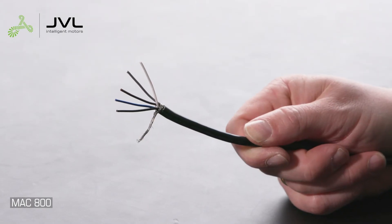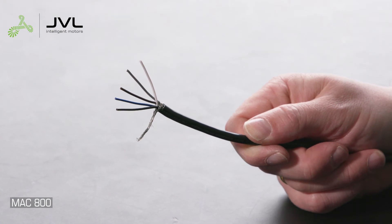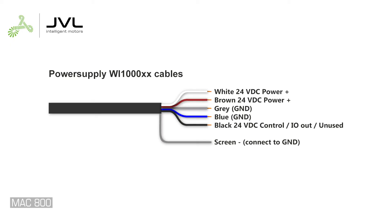The M12 5-pin control power connector is unified on all JVL motors, modules, and M12 power cables. The wires also share the same color coding. Connect both the brown and white wires to 24 volt DC control power plus. Connect both the blue and gray wires to ground. Connect the black wire to 24 volt DC control voltage. Note that the black wire on specific modules is supply voltage for IOs or unused.